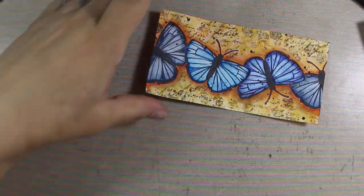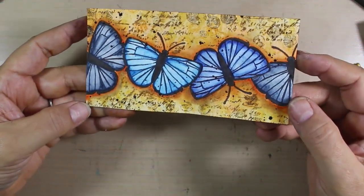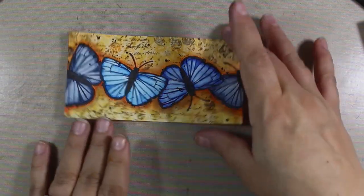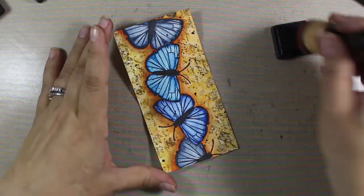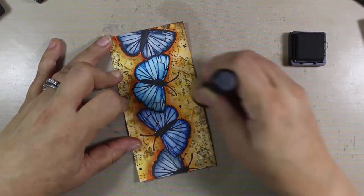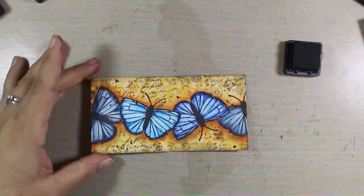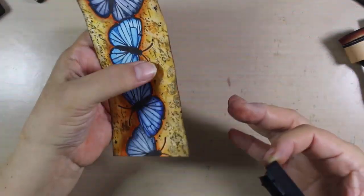Next we're going to add a border to tie this all together and draw the viewer into the scene by framing it. Using Ground Espresso distress ink and a small sponge tool, we'll add a quick little border. Make sure to clean up your workspace first so wet paint doesn't get into your project. I want to concentrate on the edges to make it look more like a frame. When we're done we're also going to edge the project in Soot Black — those two colors together give a really nice finishing touch that I use a lot in mixed-media pieces.